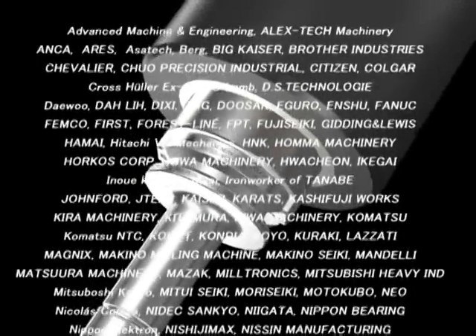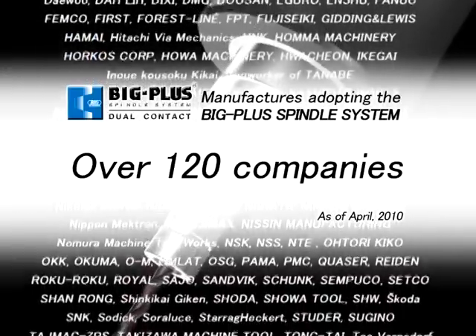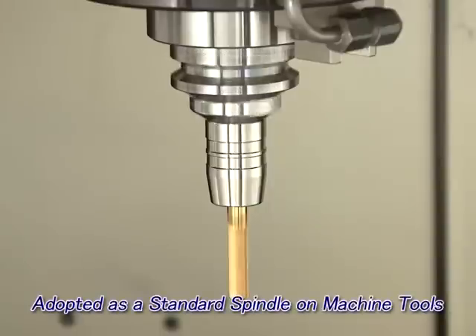The BIG PLUS spindle system is offered by more than 120 of the world's leading manufacturers of machine tools and spindles. Some of them have adopted it as their standard spindle.